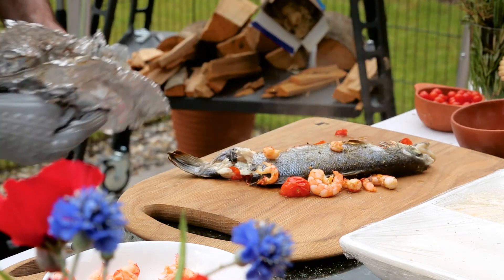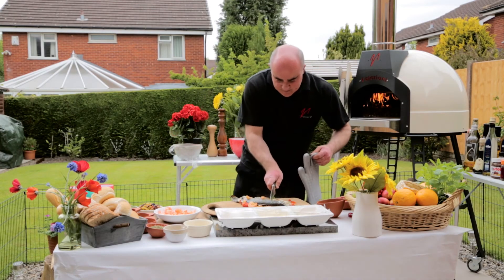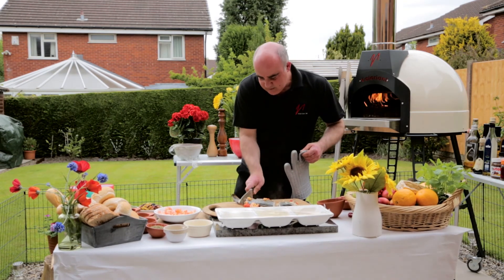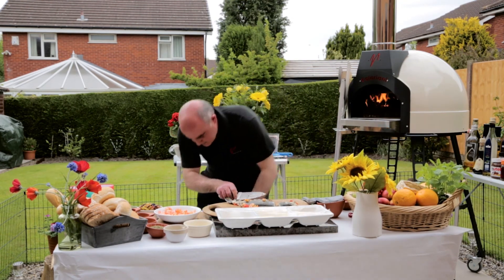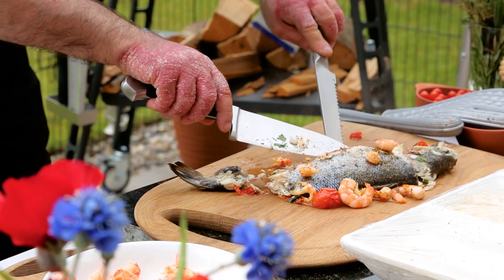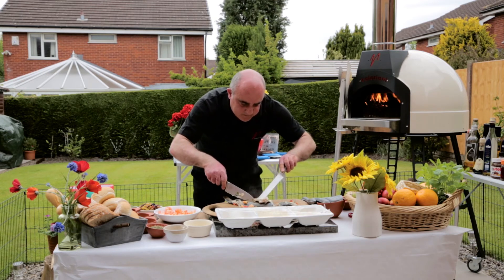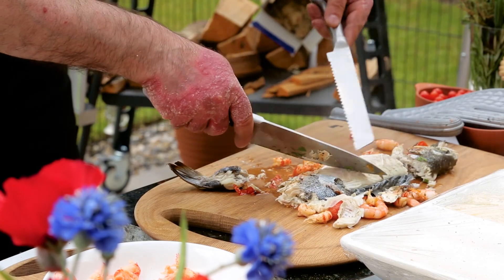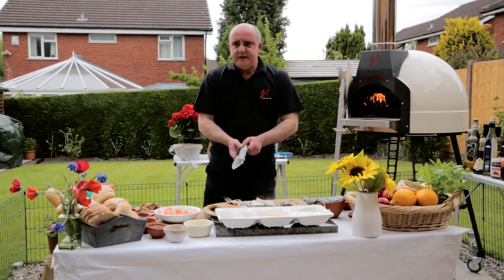Smells absolutely delicious. And if you really want to, if your guests are a bit shy, quickly whip the head off, quickly whip the tail off, and open it up. Lovely fresh meat — here we go, beautifully cooked. Ten minutes.